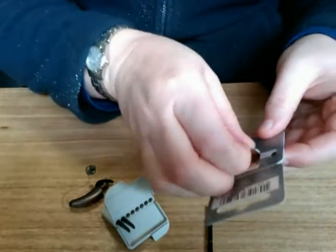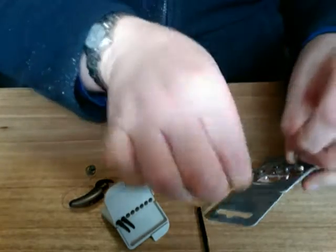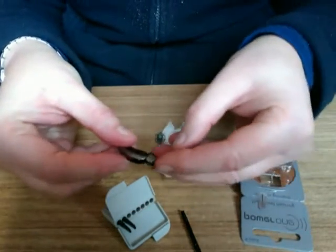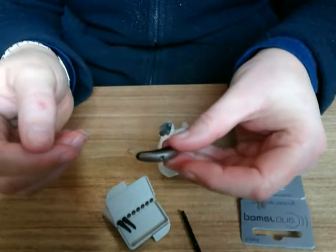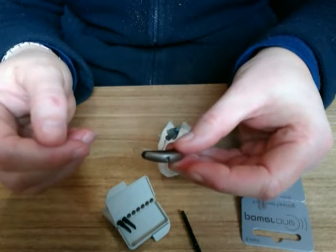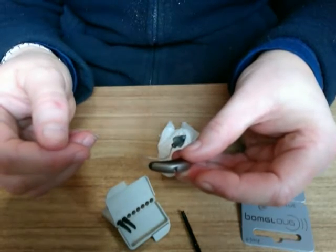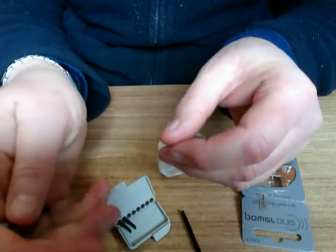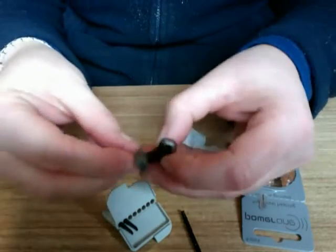Just place the battery in the aid and wait six seconds for the hearing aid to wake up. And there we hear the aid working again, so the pathway is clear.